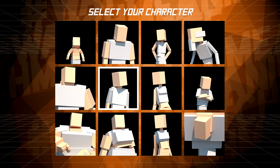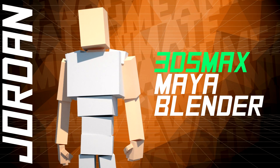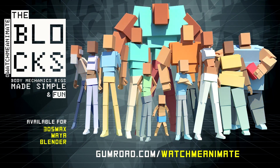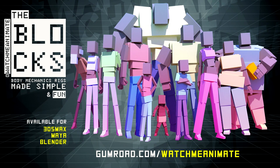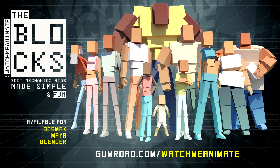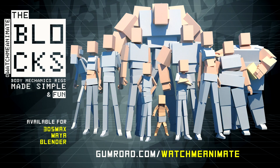Select your character — the Blox Jordan Rig selected. Select your mode: Blender. The Blox body mechanic rigs, made simple and fun, are now available for 3ds Max, Maya, and Blender. The Blox are simple to use, easy to customize, and most importantly super fun to animate. Visit gumroad.com/watchmeanimate to get the Blox complete 12-character set now.